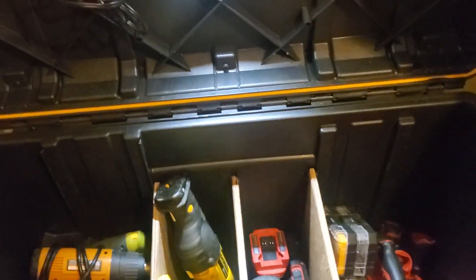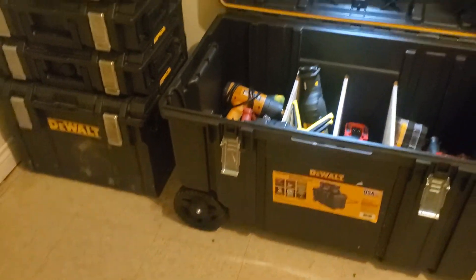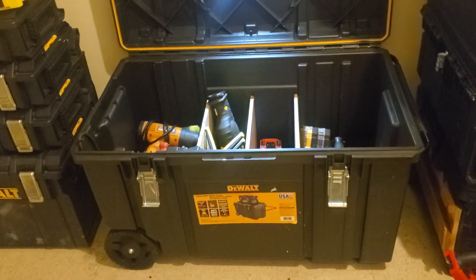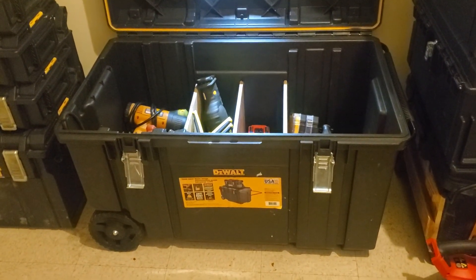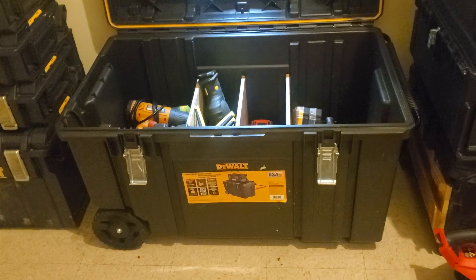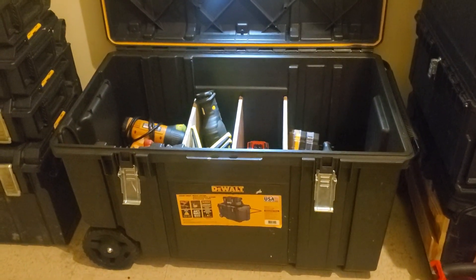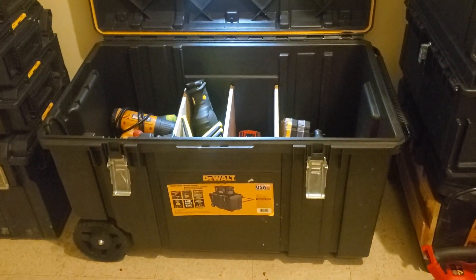That's a pretty big toolbox. Like I said, the weight limit is 160 pounds. It's really, really nice to move up and down stairs — anywhere I go — and take a lot of tools at once. This is the way I prefer. Thank you very much. I appreciate your interest in this video. Have yourself a great day. Bye for now.